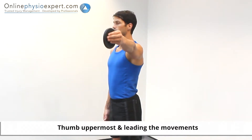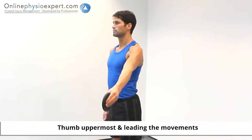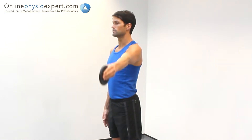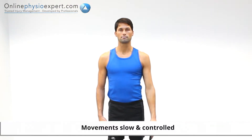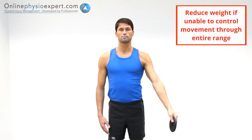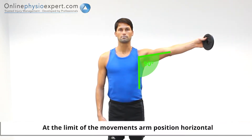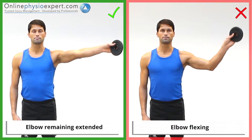Perform this exercise in standing. Holding an appropriate weight, flex your shoulder obliquely to your side to 90 degrees. Repeat in a slow and controlled manner to perform this strengthening exercise. Ensure your elbow remains extended throughout the exercise.